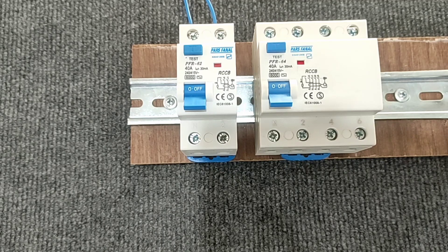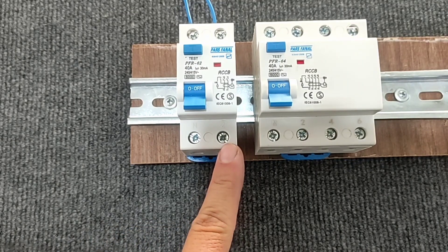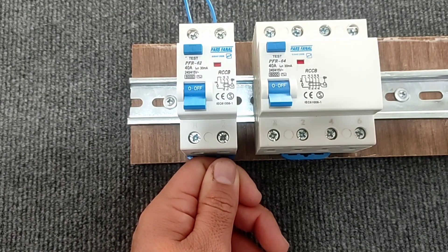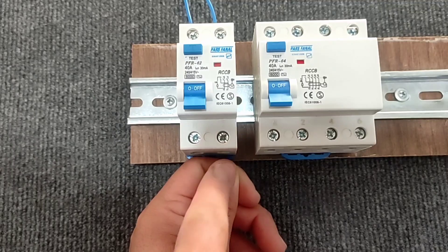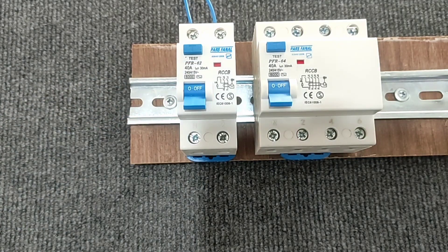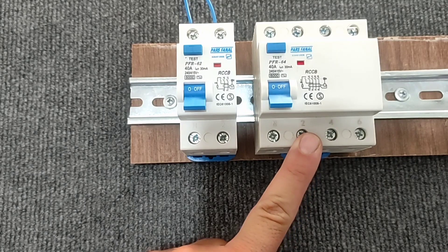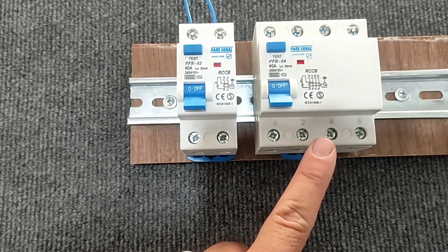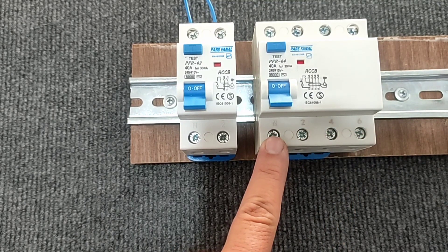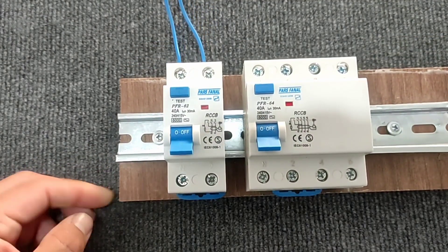How does this switch protect against electric shock? When I touch the phase wire with my hand, the current passes through my body and enters the ground. Since the current doesn't return through the null, the switch cuts off the circuit and prevents electrocution. It is the same in the three-phase type. Thank you for your attention.